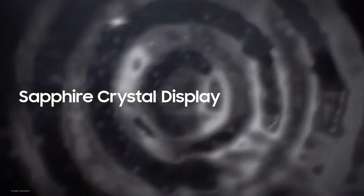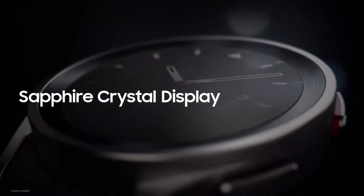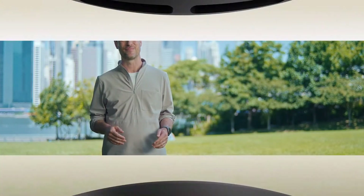The Galaxy Watch 5 Pro excels in the outdoors because it can brave the toughest terrains with its sapphire crystal display — two times harder than the display of Galaxy Watch 4. Its strong titanium frame provides additional protection, and through it all, your watch will look stylish and elegant.